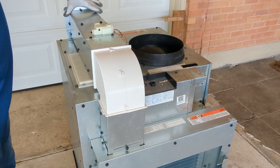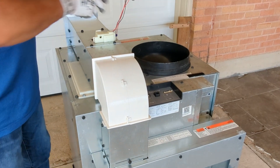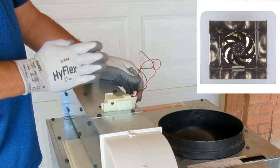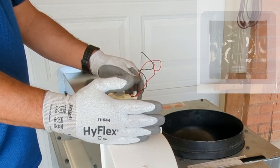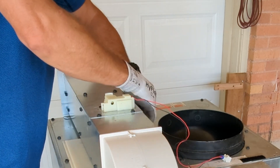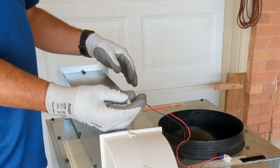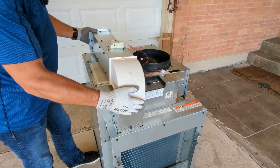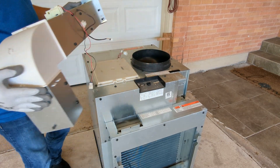With these two screws loosened and these two removed, we can take our make-up air channel — there's a damper and a fan assembly in here that delivers make-up air into the room. We need to unplug the connectors for these two components on the side of this make-up air channel. With those disconnected and these loosened, we can lift the entire make-up air system off of the unit.